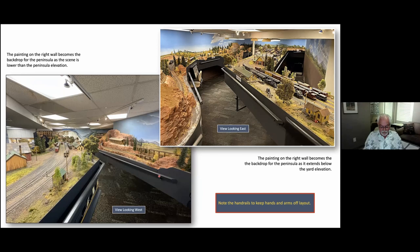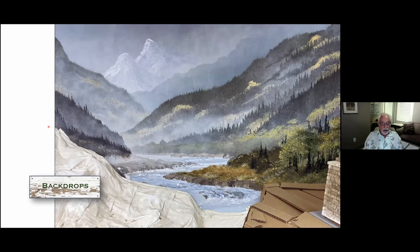One of the other things I'd like to point out that I've been using for many years are handrails. You've all seen people come with their hands up on the top edge, leaning their elbows across, wearing off all the scenery you spent hours creating. So at every viewpoint I put continuous handrails, and you would not believe the comfort that creates for visitors — they stay longer.